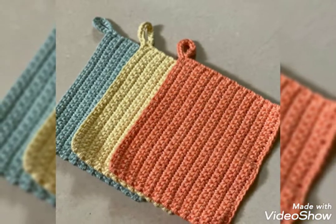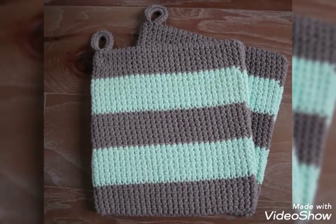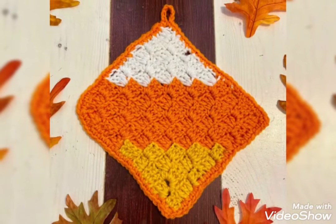Friends, I hope you like my suggestion and unique ideas. You can also try your favorite combination which can make you more pleased. These are simple and fun crochet projects because they work up so quickly and make good use of your resources.